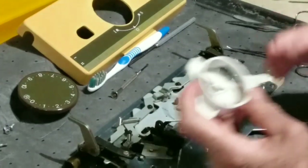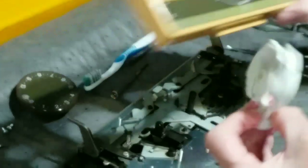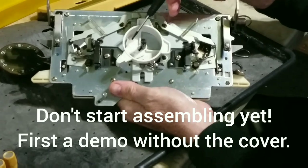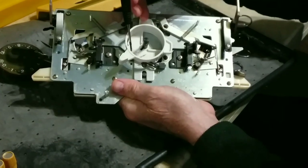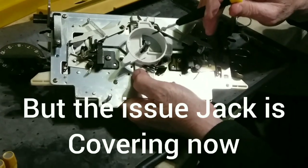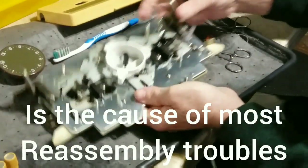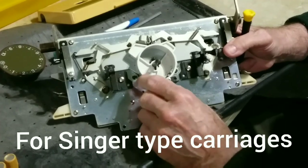Now let's talk about this dial. First of all, we know that this is where it lives, but if you'll notice, it won't go down that way and it won't come up this way. There's a tang on a slide that corresponds to this track right here, and you have to rotate it so that the end of that track matches the little tiny slide tang. Now let's back up — I'm going to hold this up. Here's the neutral position. You can see the dial is loose.